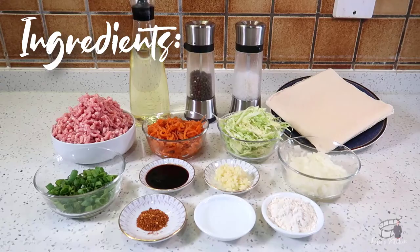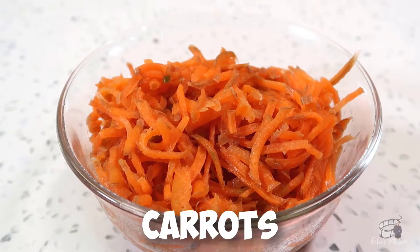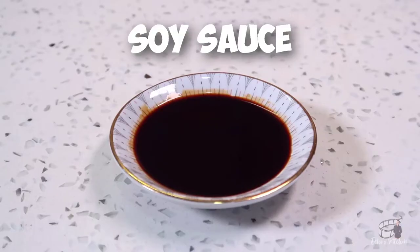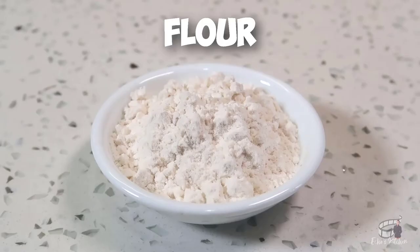Here are the ingredients: ground pork, white onion, shredded cabbage, shredded carrots, chopped scallions, minced garlic, soy sauce, chili flakes, salt and pepper, canola oil, spring roll wrappers, a little bit of flour, and a little bit of water.